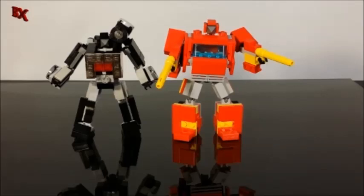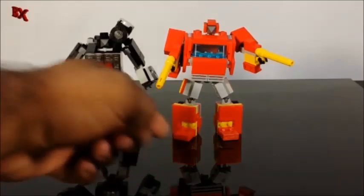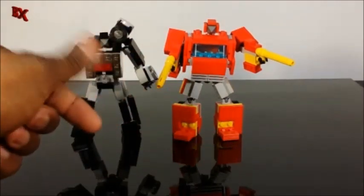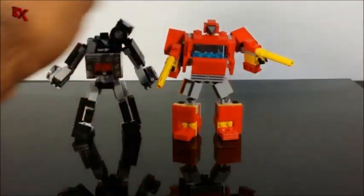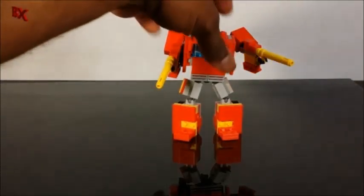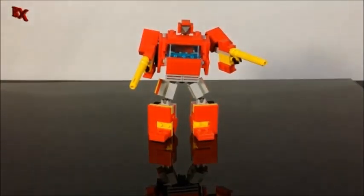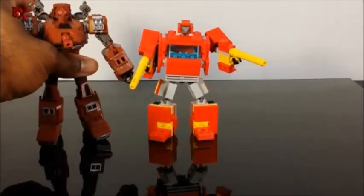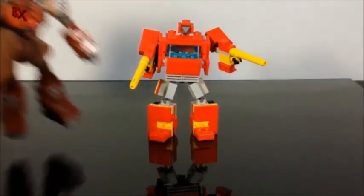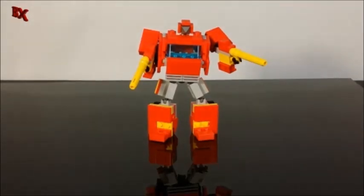I took some pieces off of Perceptor to build Ironhide. He's a little bit taller than Magnificus, even though his feet aren't as posable since Magnificus uses Mixel joints down there while these are just on clip pieces. One of the other reasons he's a little taller is because of the waist mechanism — I didn't do my regular waist gimmick since it would have made him look a little too short. Here we also have him next to a deluxe Warpath, which comes just below his shoulders.